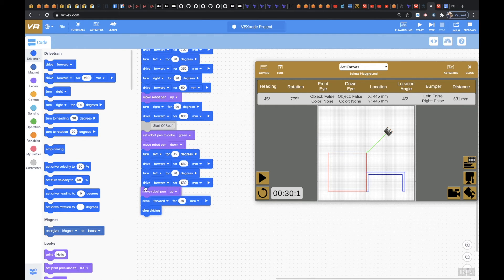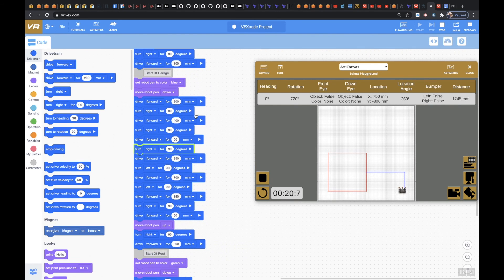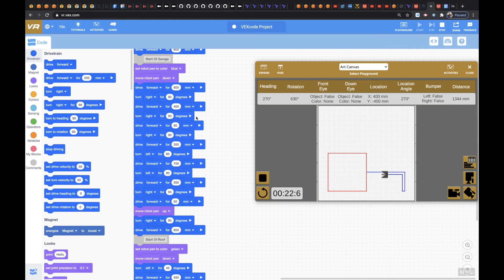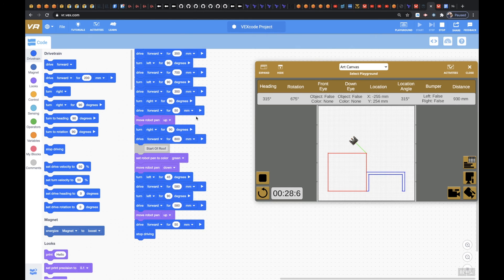Move robot pen right here, then move forward for about 50 millimeters, and then stop it. So let's refresh and see what we got. Here's the house — I should have been showing you guys the code as we went along. There we go — now we're shooting straight up. There's the roof. Awesome.